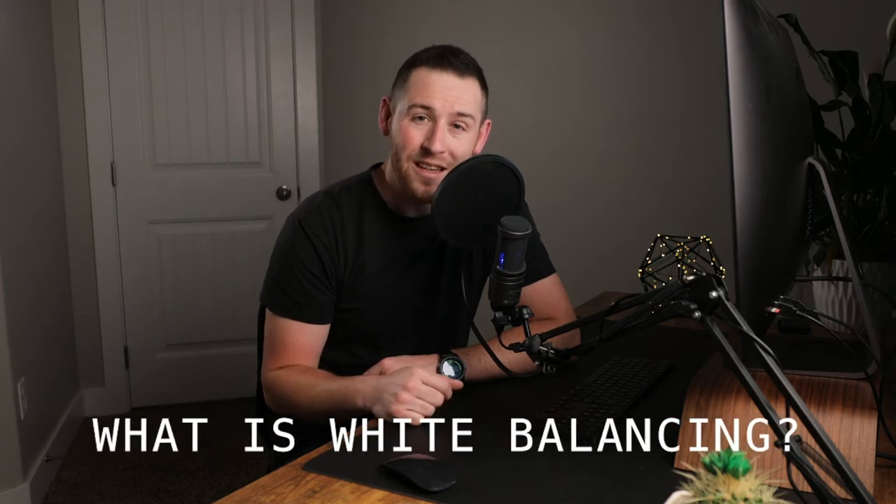First let's talk about what white balancing is. White balancing is adjusting the colors in the photo so what was white in person appears white in the photo. Our eyes are really good at judging what is white under different lighting conditions but digital cameras have a much harder time with this. While shooting I always keep my camera on auto white balance because I'm going to change my white balance when I'm editing the photo — I don't want to waste time trying to nail it in camera while I'm out on a session.